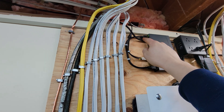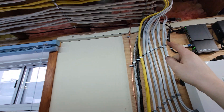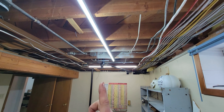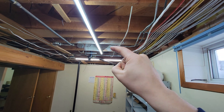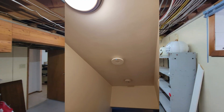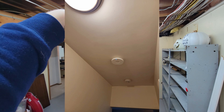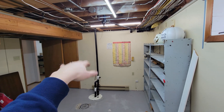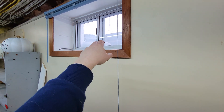From the PoE switch I ran a length of ethernet up through the bedroom closet, all the way to the attic, then down through the center of the house hallway where there's a Wi-Fi access point. That broadcasts Wi-Fi to the entire house. So I have Wi-Fi in the house from that access point and Wi-Fi in the garage from the modem/router combo.